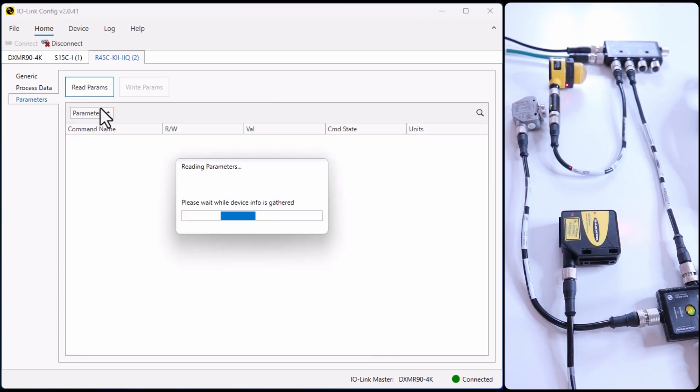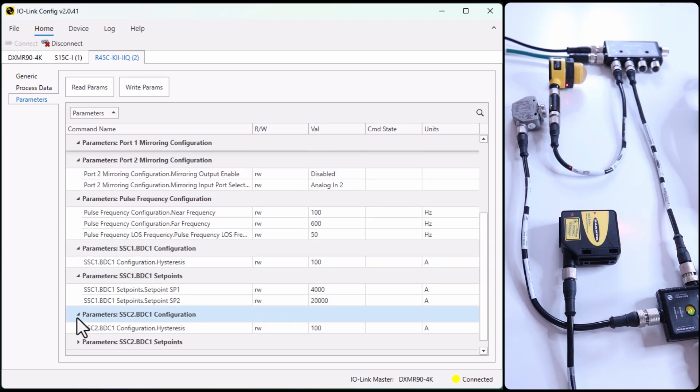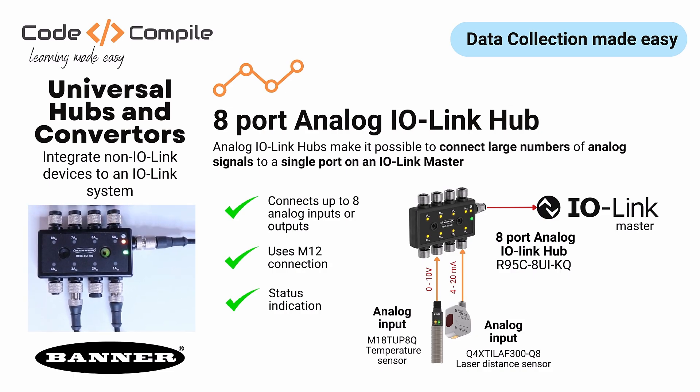Just like the IO-Link converter, you can also read and write the parameters for the IO-Link hub. Now let me introduce you to an 8-port analog IO-Link hub.